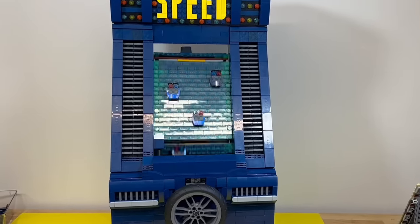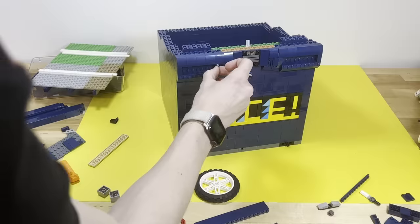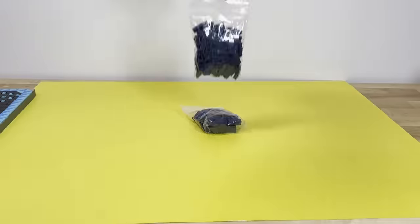So, with every mechanical part of the model done, it was just a case of building a final outer shell. Besides the wheel, I added vents to look somewhat like a car, as well as some angled and slope pieces I got with the 700 2x6 bricks.